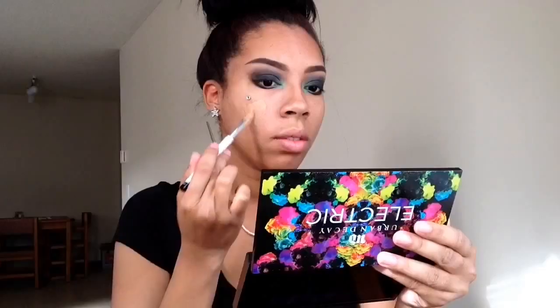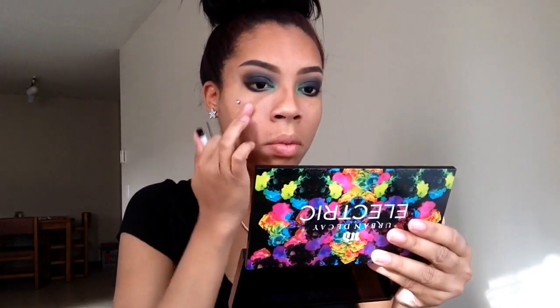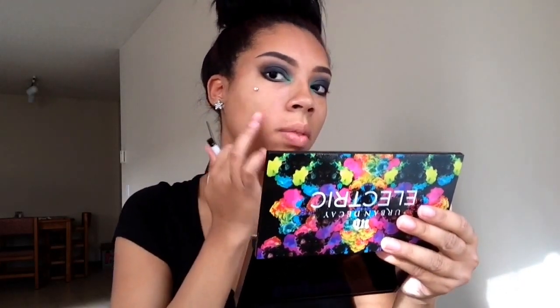Next I'm just going in and concealing my acne because I'm breaking out pretty good, so we just want to conceal that and rub it in, blending it into the skin. Then I'm taking some foundation and applying that with my Real Techniques brush all over my face.